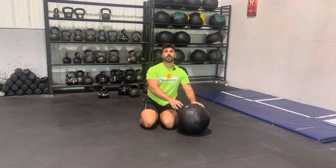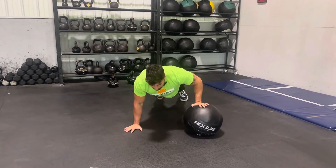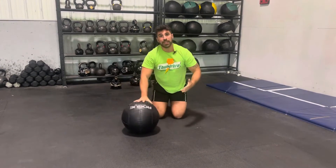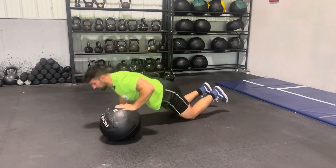Plyometric push-ups with the med ball. Set yourself up with the med ball on one side, go all the way down for a push-up, and quickly transition it to the opposite side. If you need to scale this movement, it's totally fine to drop it down to the knees, but still move nice and explosively as you're doing it.